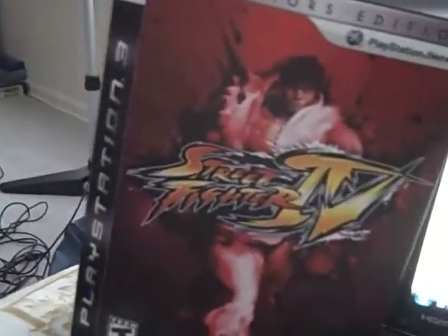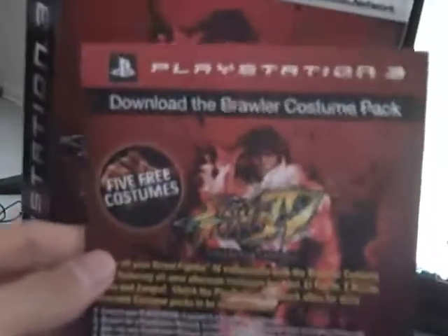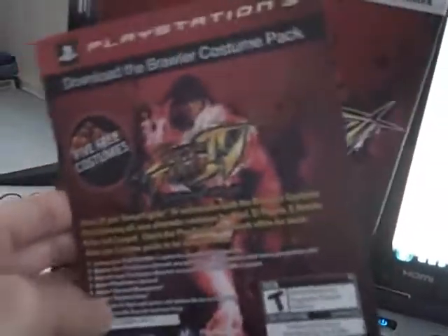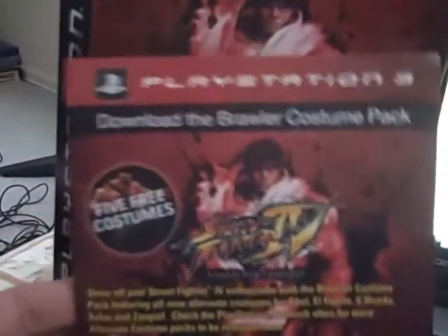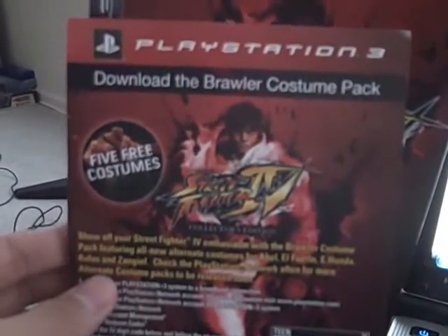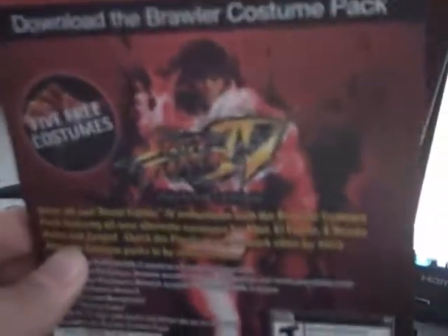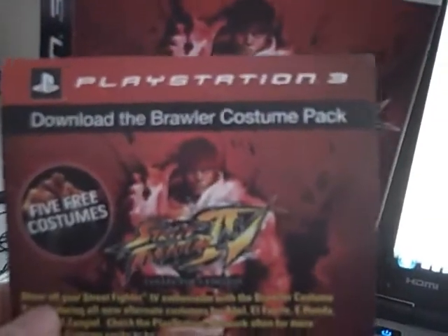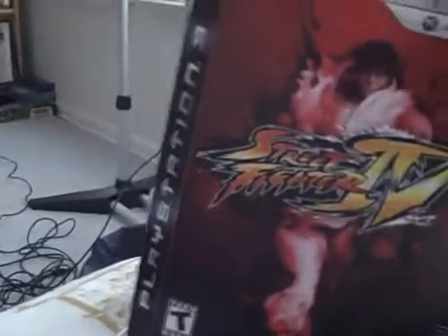The stuff that came with it — first, it came with a little piece of paper, nothing on the back. What this is, is there's a code on the bottom right here, and if you tap that in, you get five free costumes for Street Fighter 4 that you can use in-game. That's a pretty cool touch — I like that they gave you exclusive costumes you could use in the game, as well as on PSN or Xbox Live.